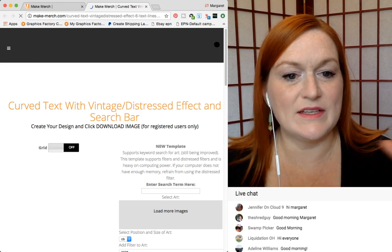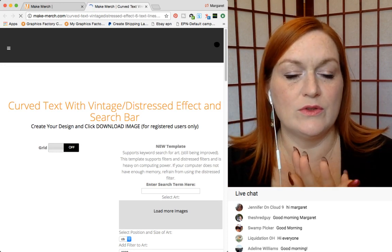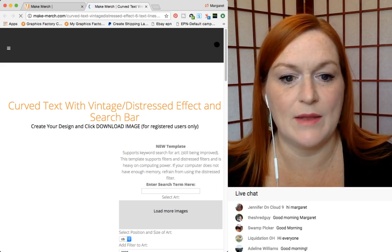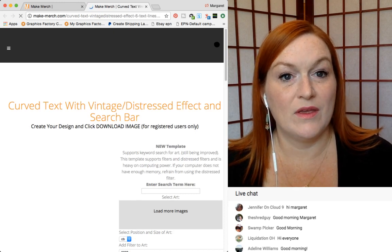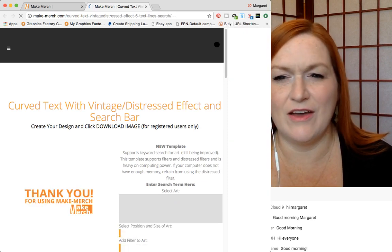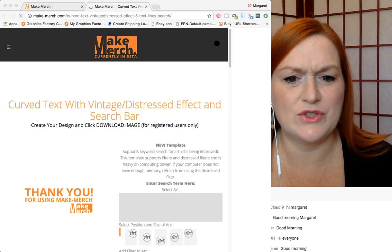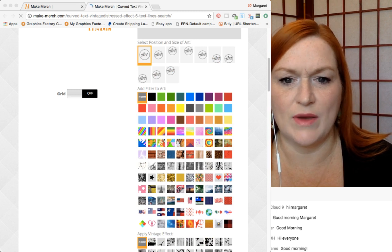It has all the clip art, all the filters, curved fonts and text and everything built in. The one question I get most is: do you worry about using something from this site and having somebody else use it and have Amazon think you've got a copycat? I don't, because there are so many options and variations that it's never really been a concern of mine.